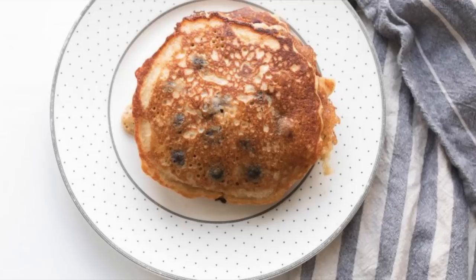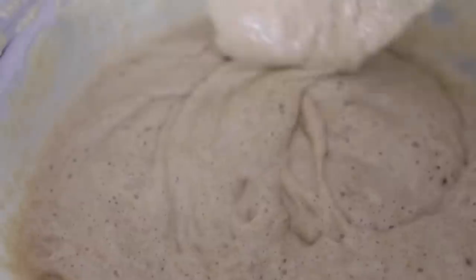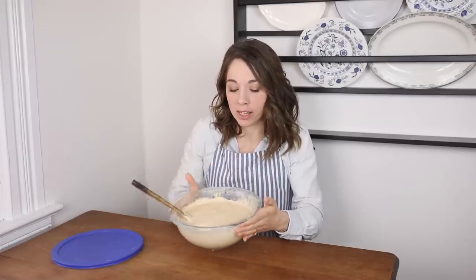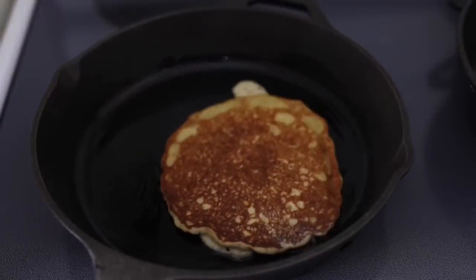My number one way that I use sourdough starter is with sourdough pancakes. This is a no-wait recipe. As long as your sourdough starter is fed — you gave it some flour and water, let it sit out, get active — you can make these pancakes. If it's dinnertime and you have nothing planned but you have eggs and your sourdough starter, you can make sourdough pancakes and eggs and have a nice well-rounded dinner without a ton of ingredients.